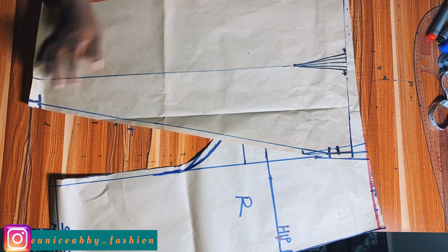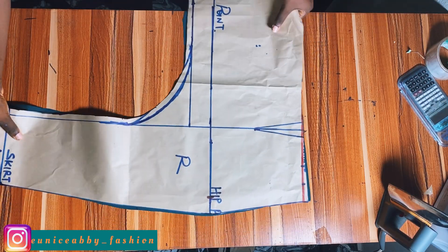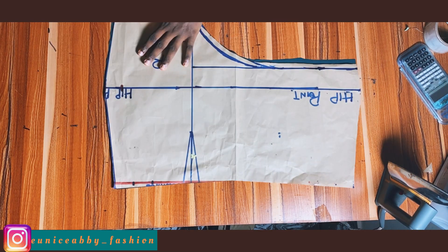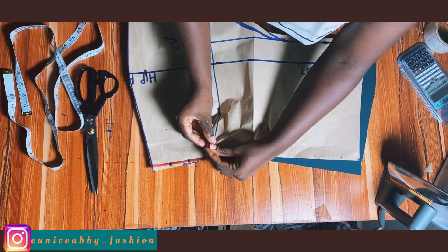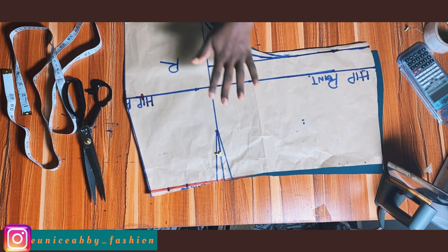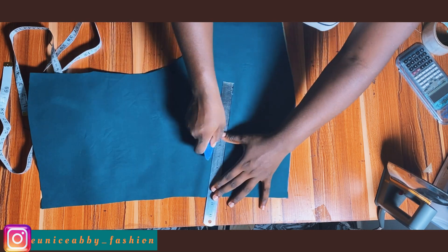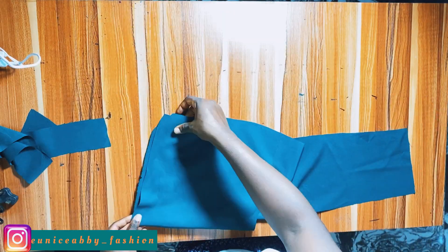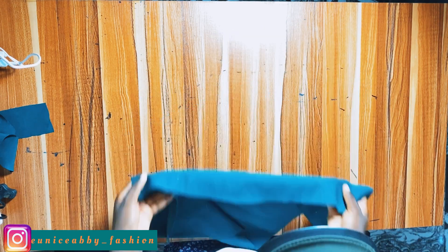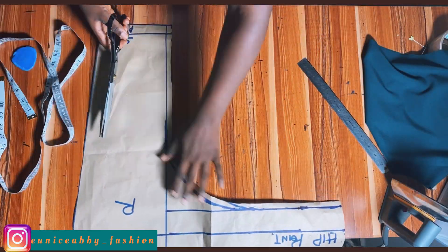You can see that our pattern is getting to what we need it to be. The next step is to cut out the patterns. I've gone ahead to cut out front pattern one, and now I'll transfer my dart from the paper to the fabric. I won't spend too much time on dart transfer — there's a video by Vivian that I'll link in the description box for beginners who don't know how to transfer darts from paper to fabric.